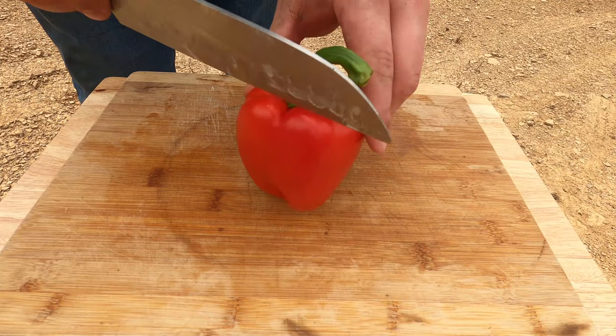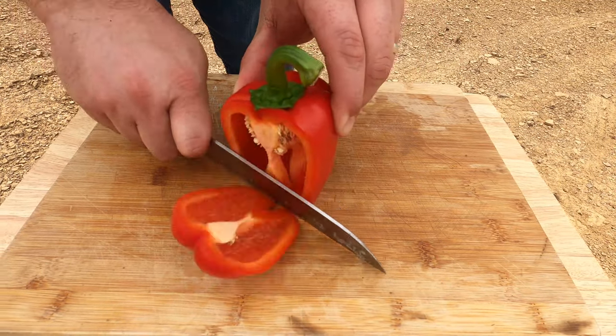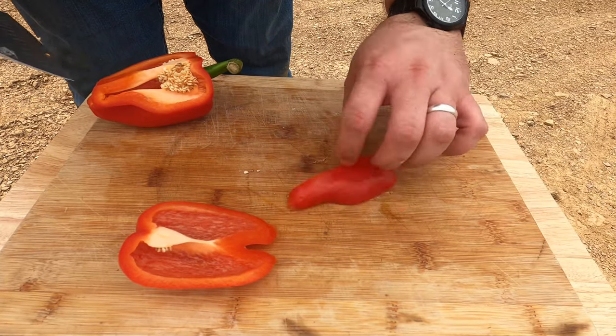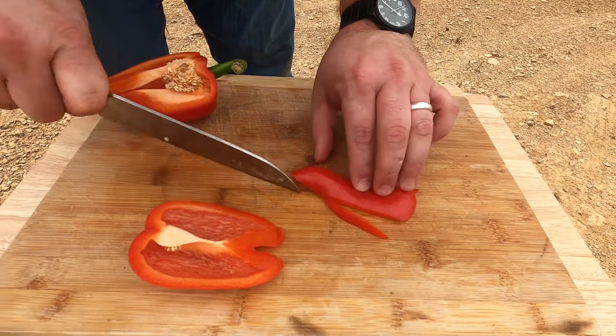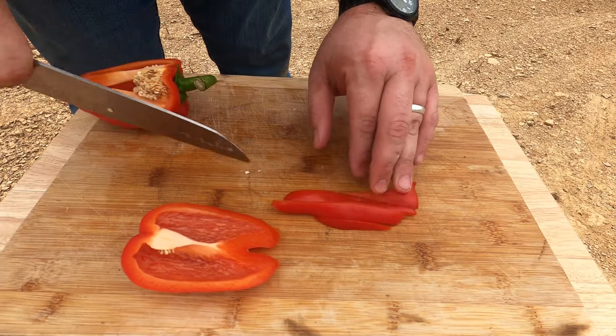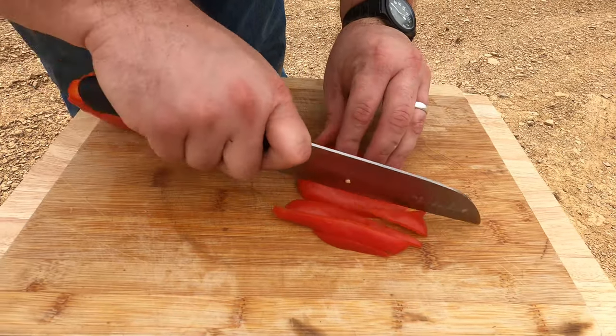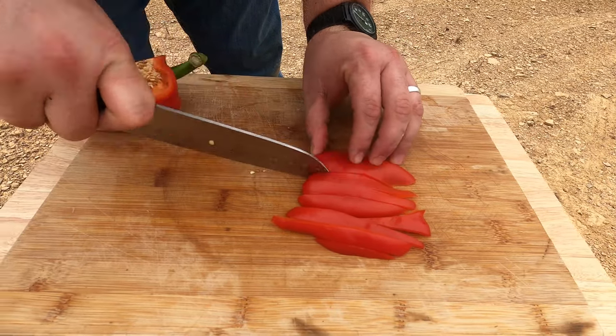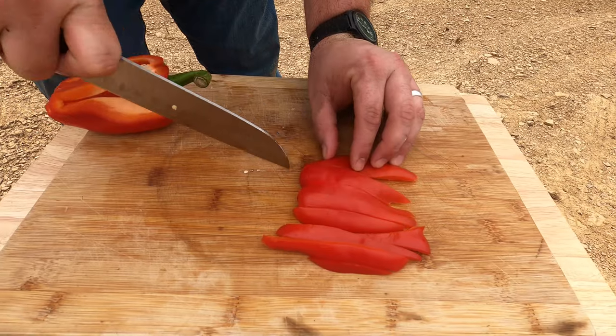I brought a red pepper and I'm going to cut this up, or at least some of it. We won't use it all, probably just a little bit of it. And when the potatoes get a little closer to being done, we'll put this in there with them. I'm just going to cut it up into some pretty good-sized chunks — slice it lengthwise and then a little cross cut.